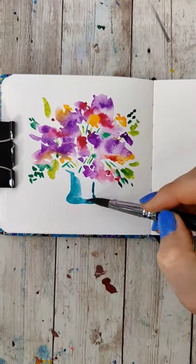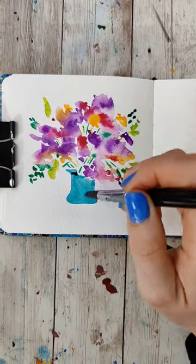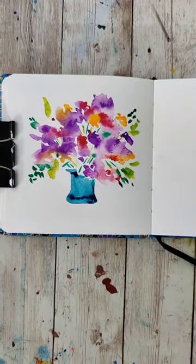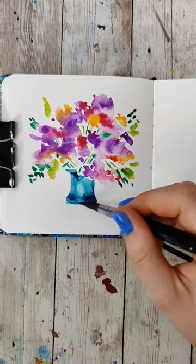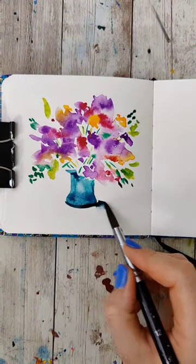Any shape of vase is gonna work great for this. I did a pretty teal color and then hinted at some shadowing in it. I lifted out a highlight on the vase — to lift the highlight, I just dried my brush and then swiped in the area I wanted it. I gave that a quick dry.